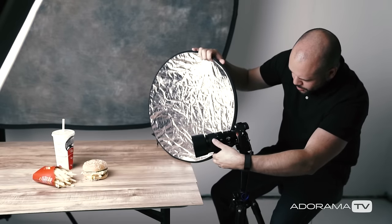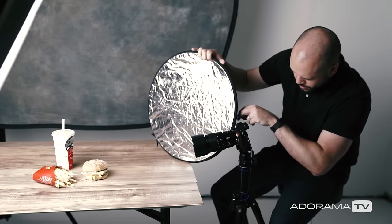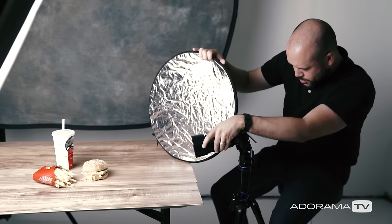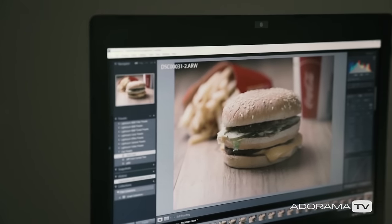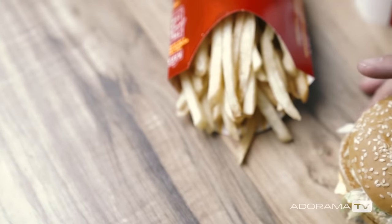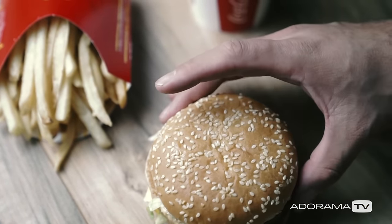I also focus manually using the focus peaking feature, which I'll be talking about at length in an upcoming episode. Shooting tethered using Lightroom, I can quickly see my results and make adjustments to the food to try and make it look its absolute best.